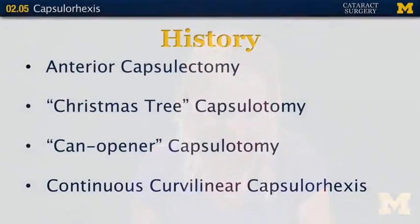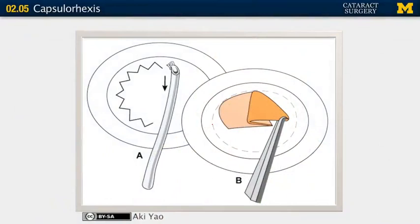Then came the continuous curvilinear capsulorhexis, described simultaneously and independently by Gimbel in Canada and Neuhann in Germany in 1984. This technique creates a smooth, round opening in the anterior capsule that is very resistant to tears because of its smooth margin. The can opener capsulotomy used a bent needle cystotome to make lots of little perforations in a round fashion, but the continuous curvilinear capsulorhexis makes a nice, round, smooth-edged opening — very resistant to tears with stretch.